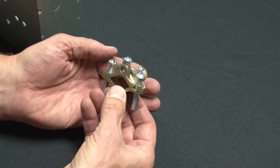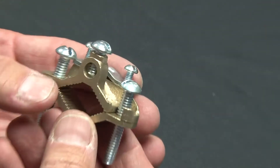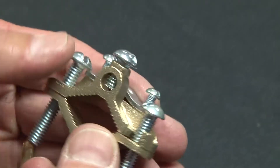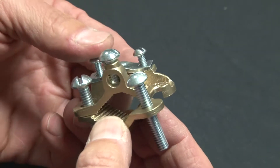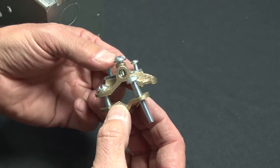Garvin Industries water pipe ground clamps are made from brass or bronze, have zinc plated screws, and have a split body so they can easily be attached to any water pipe or other approved grounding pipe.